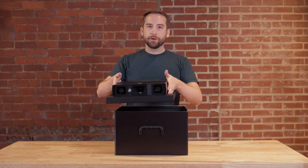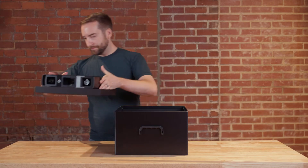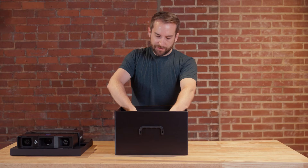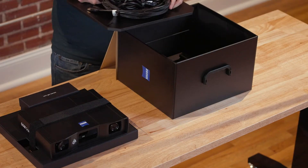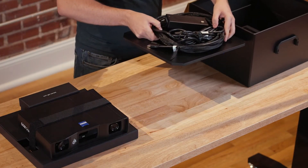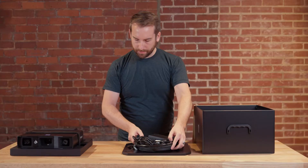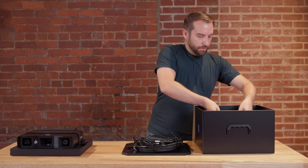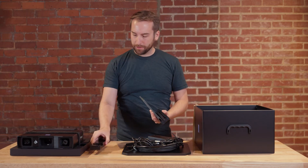The sensor is securely mounted in the box thanks to this strap. We also have the sensor cable and power adapter mounted to the measuring plate. And last but not least, we have the calibration panel holder and the calibration panel.